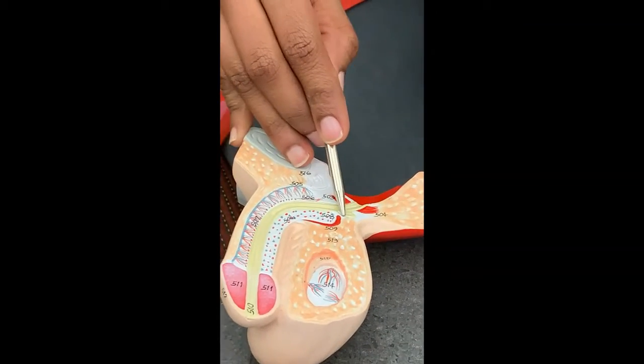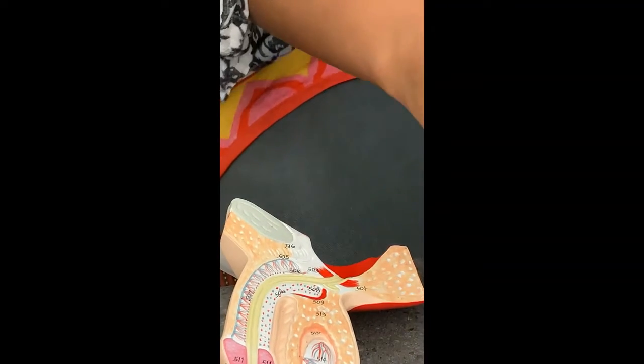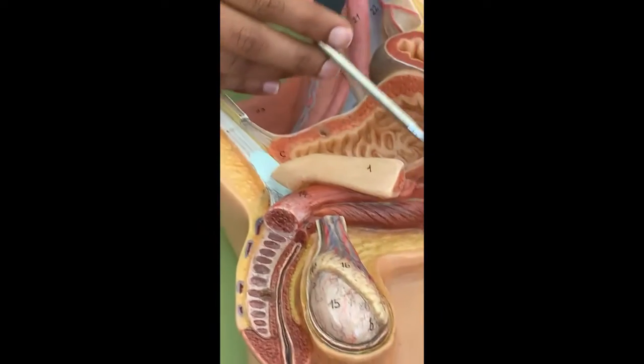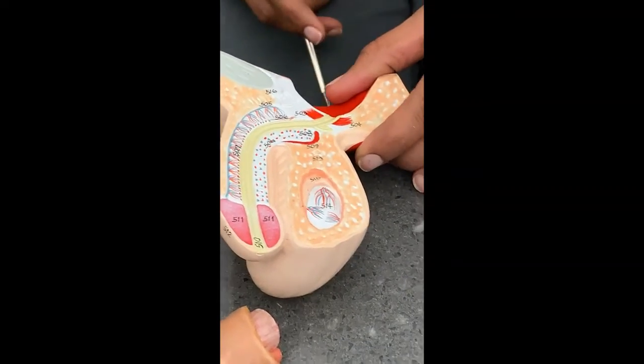So what are the three glands that make the seminal fluid? Prostate, seminal vesicle, and bulbo-urethral gland.